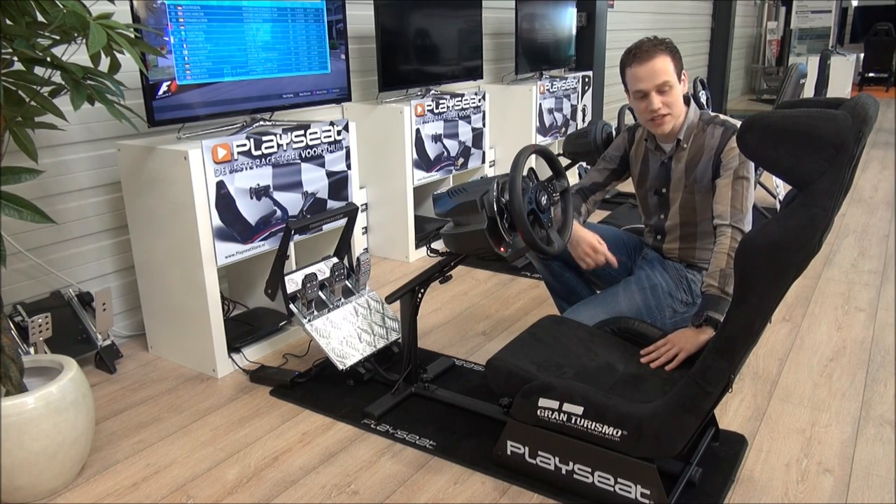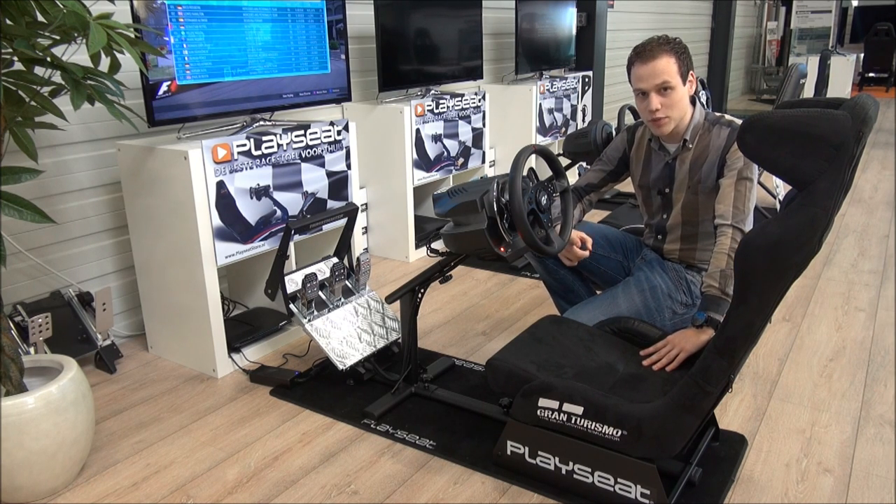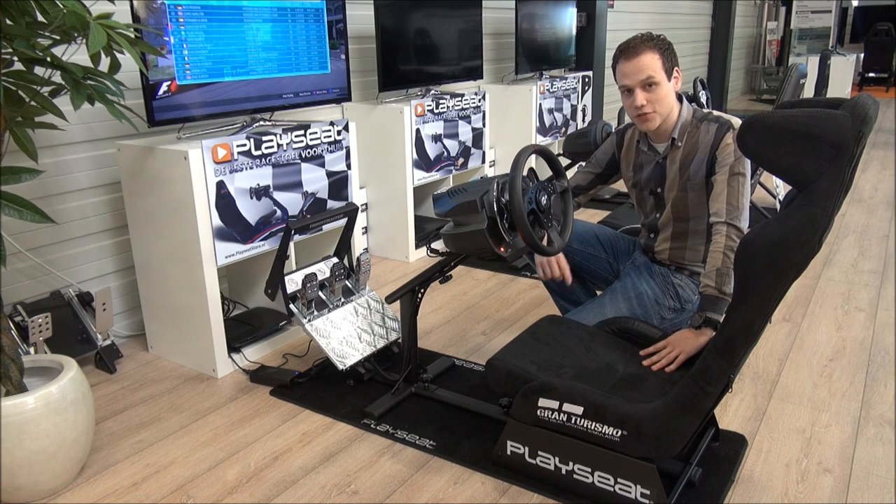Thank you for watching this review of the Play Seat Gran Turismo. If you like it just as much as I do, check out playseatstore.com for more information. And like us on Facebook.